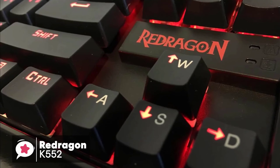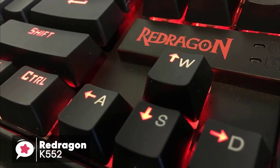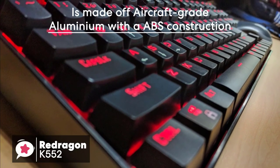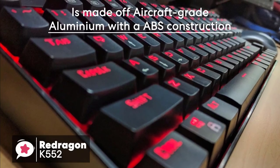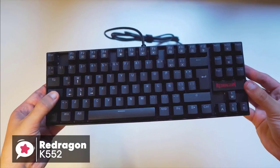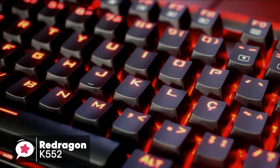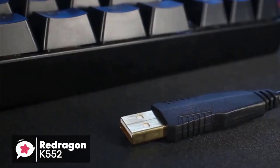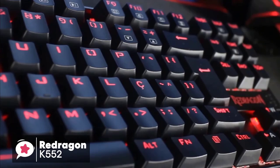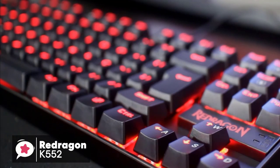No matter how long you type or how intense your gaming requirements are, you are always comfortable. The keyboard utilizes heavy-duty metal made of aircraft-grade aluminum with an ABS construction, and the keycaps are double-injection molded. The whole keyboard is splash-resistant and uses gold-plated USB connectors, practically built to near-military requirements, which is pretty impressive.